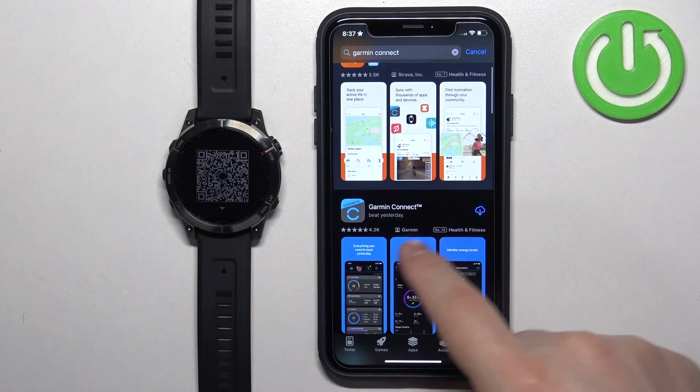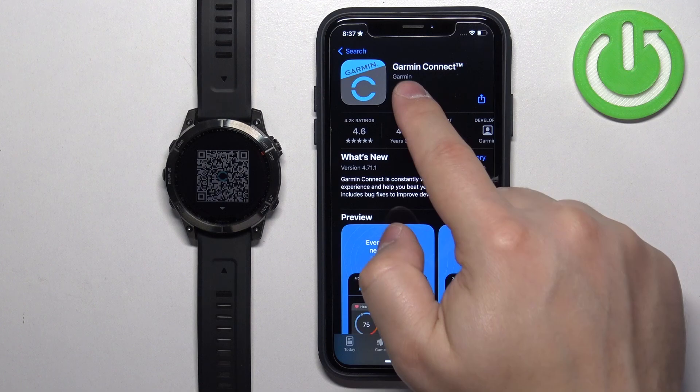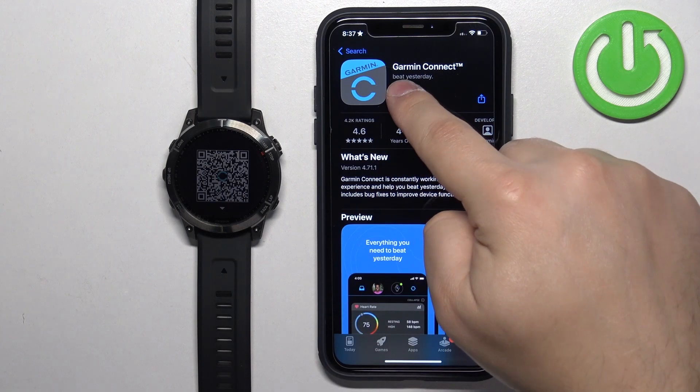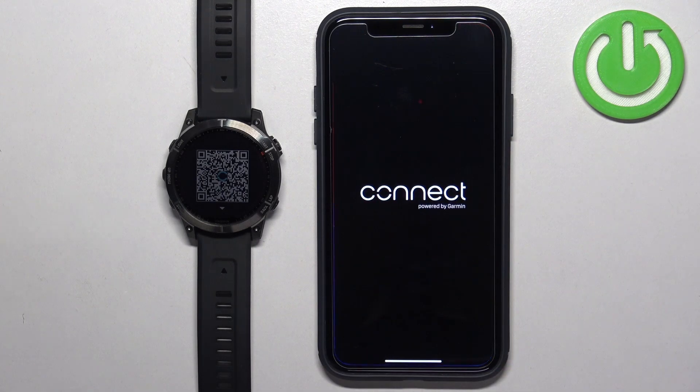You should see the Garmin Connect application. Tap on it, then tap on the Get button to download and install it. Once the application is done installing, tap on the Open button to open it.